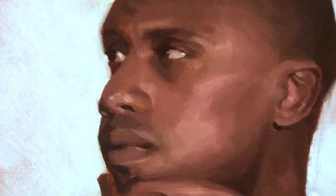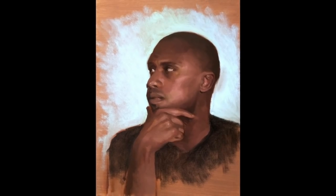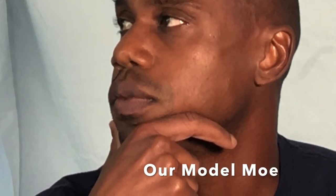Welcome to this oil painting video where we'll be discussing and looking at the journey between the multitude of different brush sizes that you can use. We're going to be working from the large brushes down to the tiny brushes. Here's our model Mo, and I'm going to keep an image of him in the top left corner of your screen so you can refer to it as the painting develops.